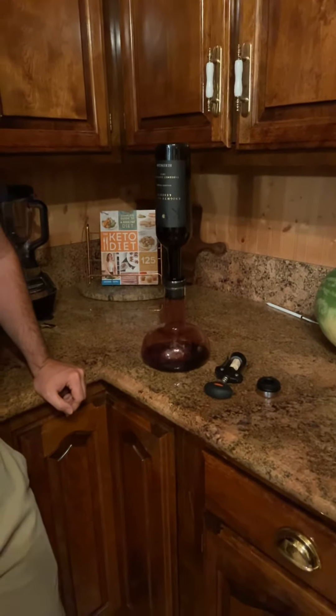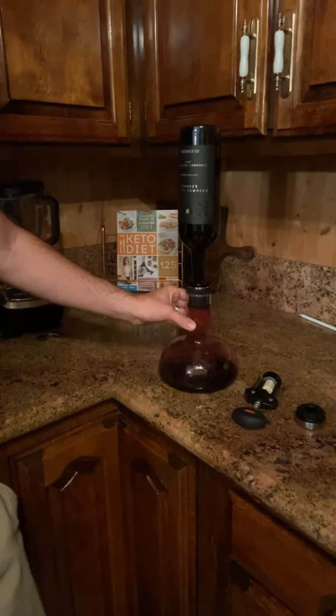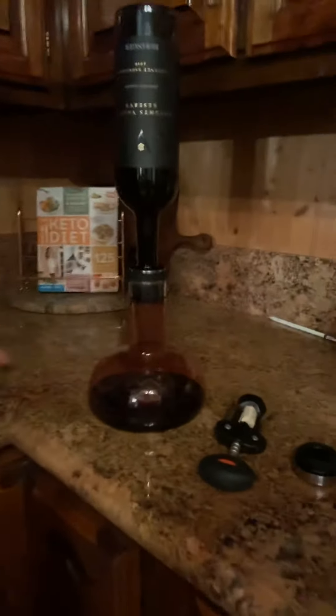Cabernets typically only need about an hour or so of aeration anyway, so we could leave it at this if we wanted to. But personally, I like to put it back into the bottle.